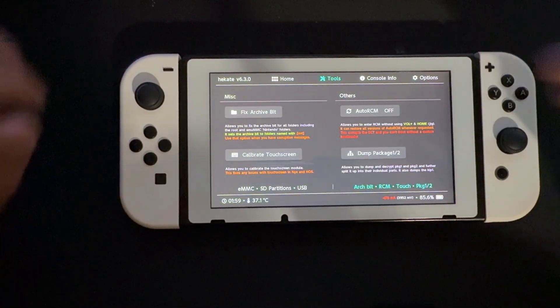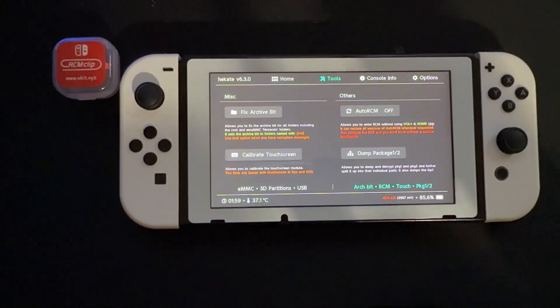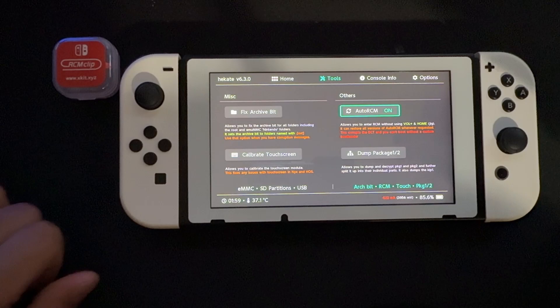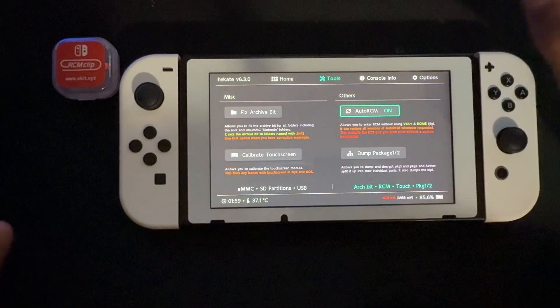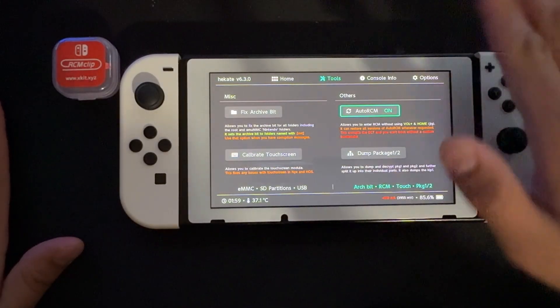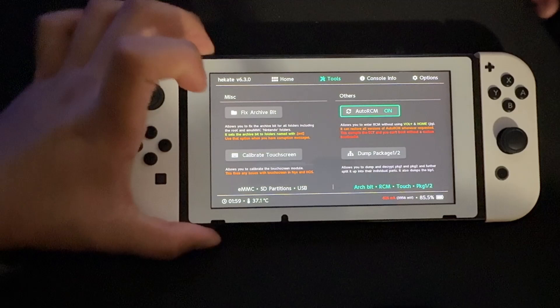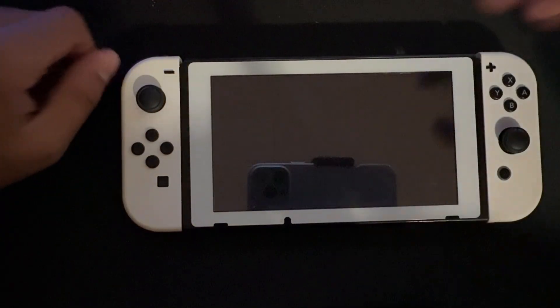If Auto RCM is off, when your Switch is powered off and you turn it on, it just boots into the normal Switch OS with no modded firmware. But once we press turn on with Auto RCM enabled, whenever we turn our Nintendo Switch on after it's been turned off, it will not power on at all — it'll show a black screen. But the thing is, it's already set to receive an injected payload.